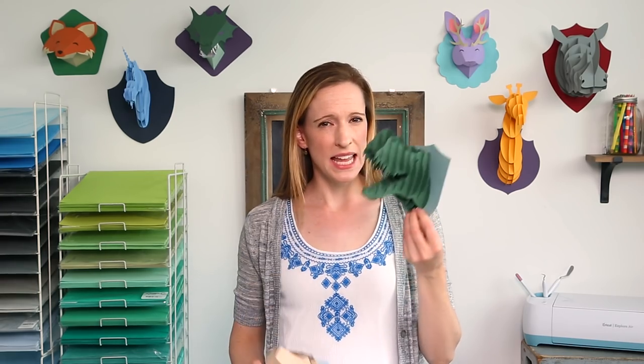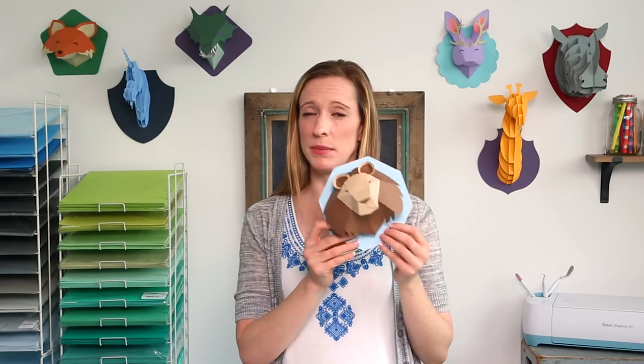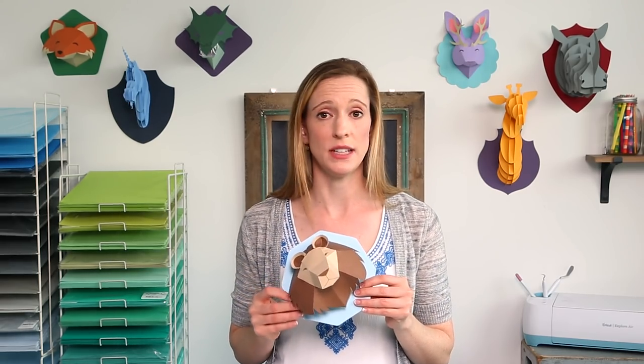The slotted animals easily slide together and the best part is that each piece is numbered for easy assembly. The folded animals are pretty self-explanatory, but we've also created digital instructions to help with assembly. Look in the description of this video for links to all of the digital handbooks.